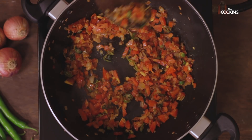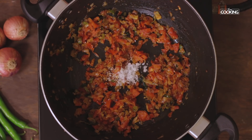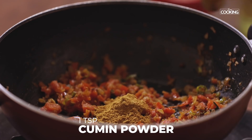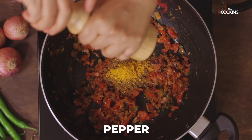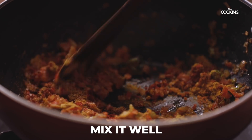Once the tomatoes have become a little mushy, add one teaspoon of rock salt — you can either use rock salt or table salt — one teaspoon red chili powder, one teaspoon coriander powder, one teaspoon cumin powder, quarter teaspoon turmeric powder, and some crushed pepper. Mix everything together.